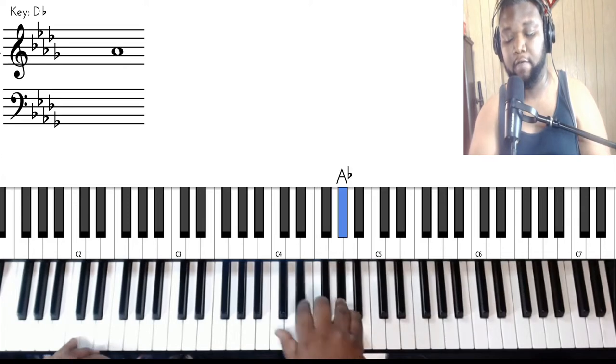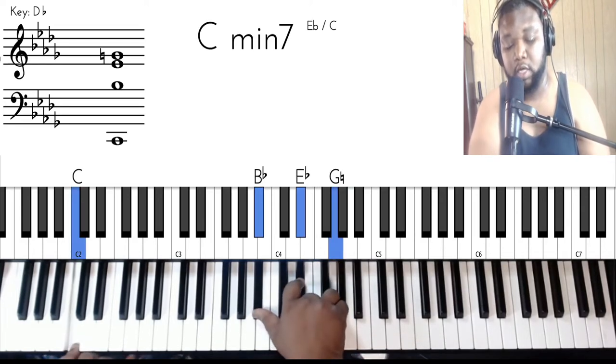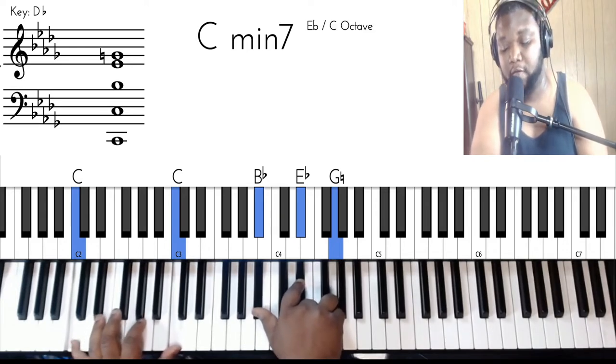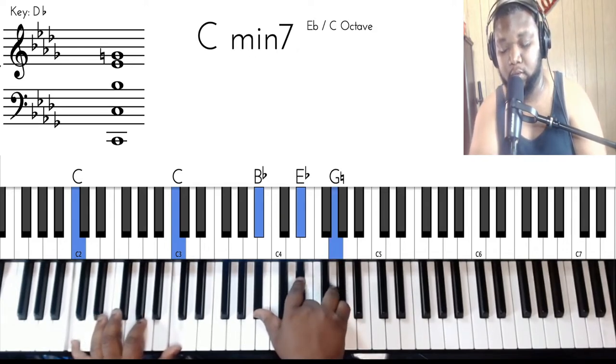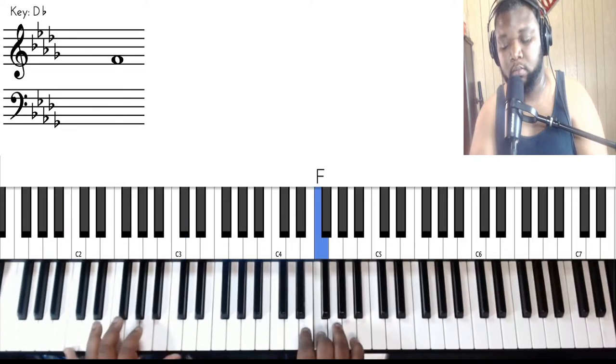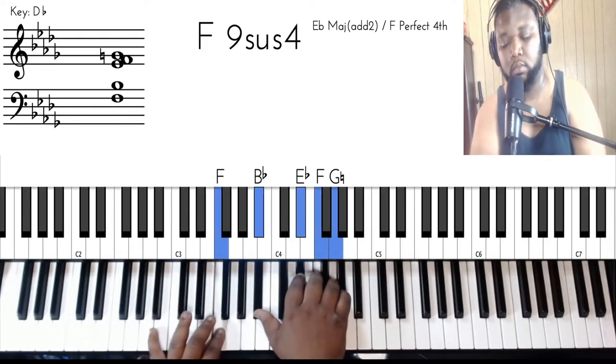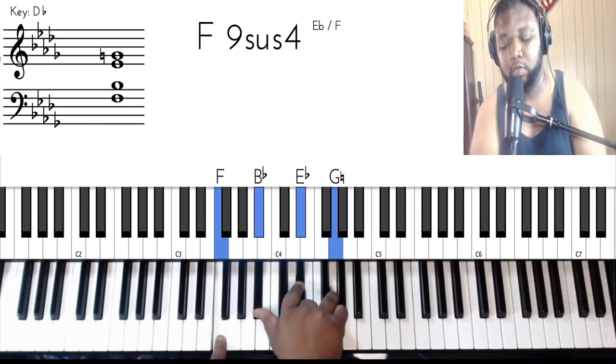So you got F, G, A flat, and then you're going to land on this C minor seven. So you got C's in the bass, B flat, E flat, and G. That's what they do.